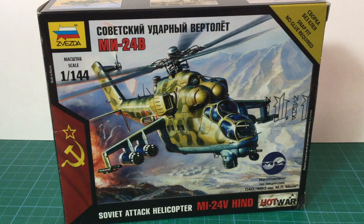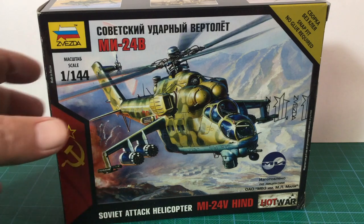Thanks for joining me for a look at Zvezda's Mi-24 Hind kit. I hope you enjoyed getting a look inside the box. Zvezda also do an AH-64 Apache for the Americans — maybe I should pick up one of those for a look soon. See you next time.